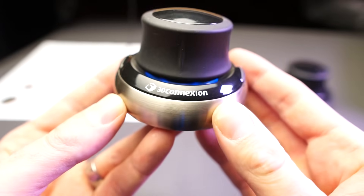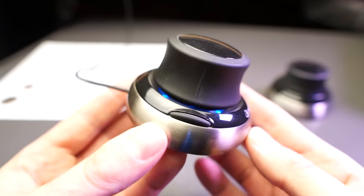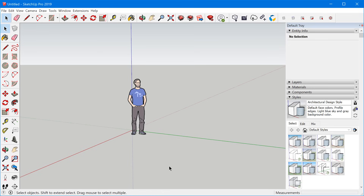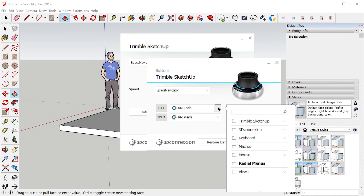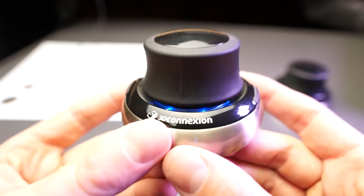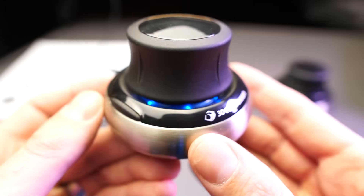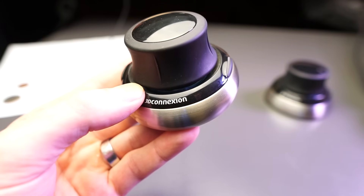Moving up from the metal base, there's a black plastic trim that shows the 3D connection logo and also houses two buttons, one on each side of the 3D mouse. By default, these buttons activate a radial menu, but they can be customized to specific commands, keyboard strokes, and you can even create custom macros. There's also a nice blue LED light that lights up when the mouse is plugged in, which you can turn off in the settings if you don't like it.